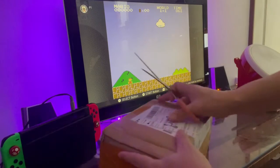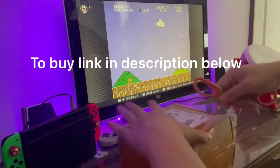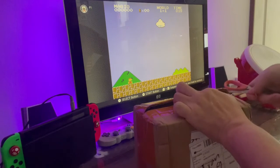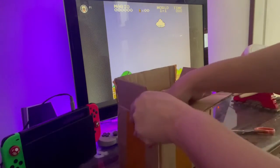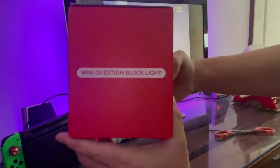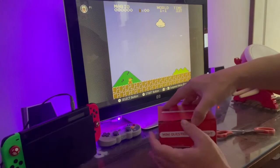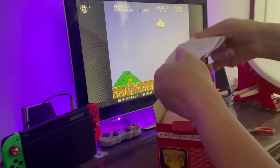I got this parcel and I'd like to share it — it's related to Mario gaming deco. Here's all the packaging. Let's open it and do a testing — there's some rules.